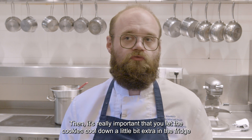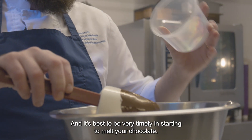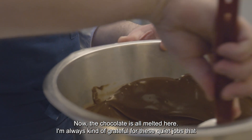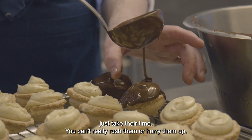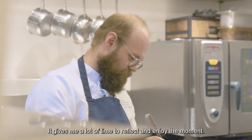It's really important that you let the cookies cool down a little bit extra in the fridge for 5 or 10 minutes before you cover them with chocolate. It's best to be very timely in starting to melt your chocolate. Now the chocolate is all melted. I'm always kind of grateful for these quiet jobs that just take their time and you can't really rush them — it gives me a lot of time to reflect and enjoy the moment.